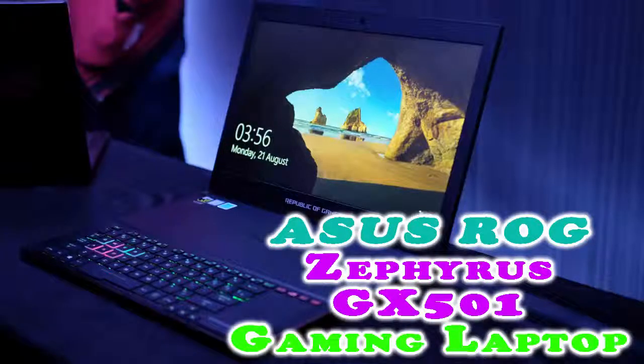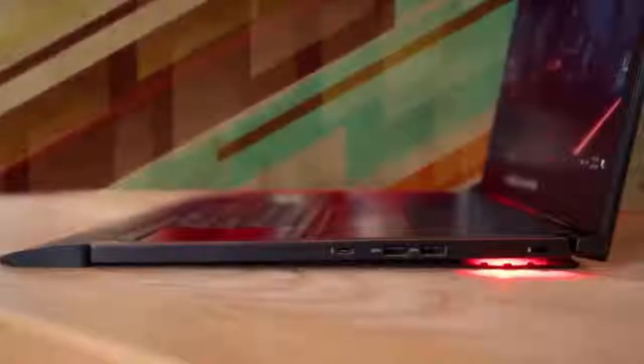Asus Republic of Gamers line goes beyond the traditional perception of how a gaming laptop should look and perform, while their continuous improvement changes the market like the most recognizable innovations. Their latest piece of art is known as the Zephyrus GX-501, named after the Greek god of the west wind, which truly represents the laptop's fast performance that flies like the wind.